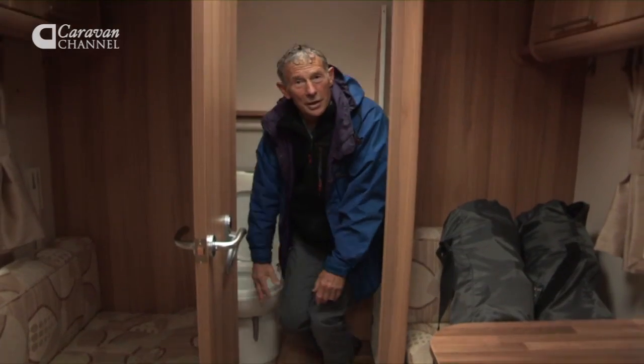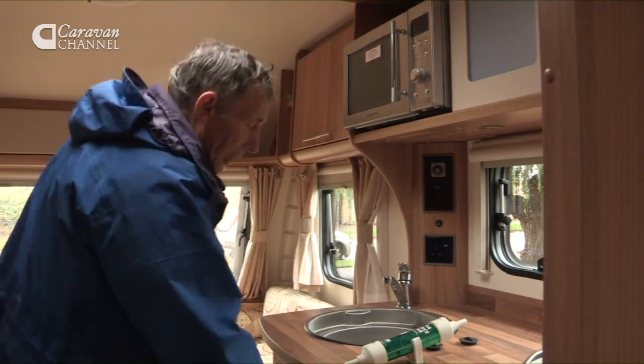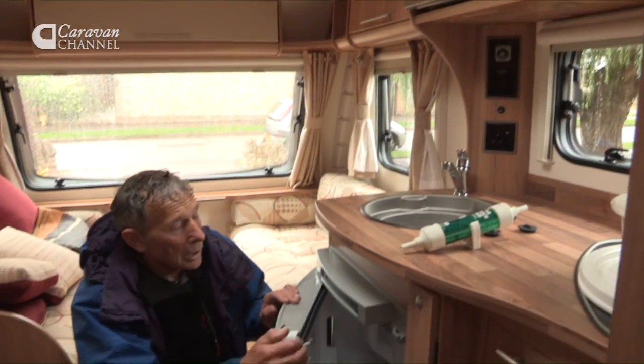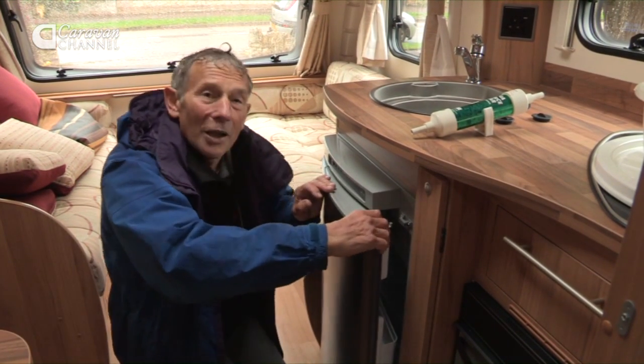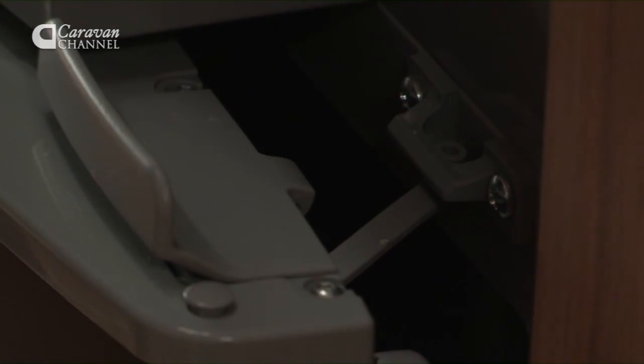Now, of course you're going to leave your fridge nice and clean when things are going into store. When you close the door you don't want the magnet to close it completely — most appliances do have a little mechanism for just holding the door ajar.